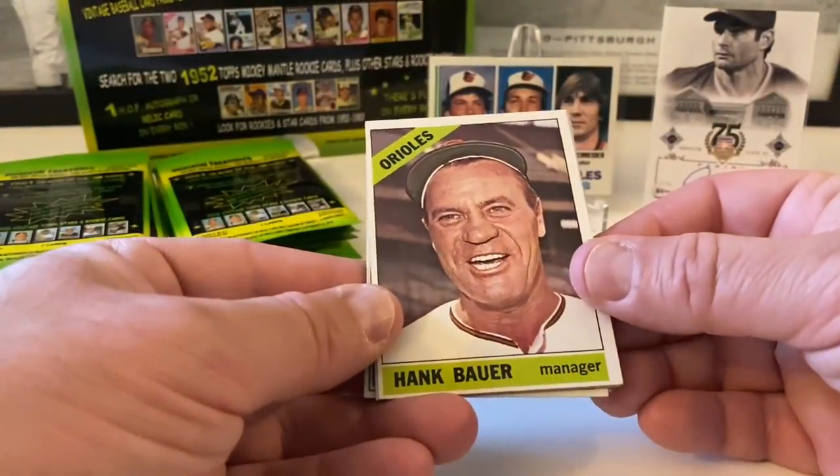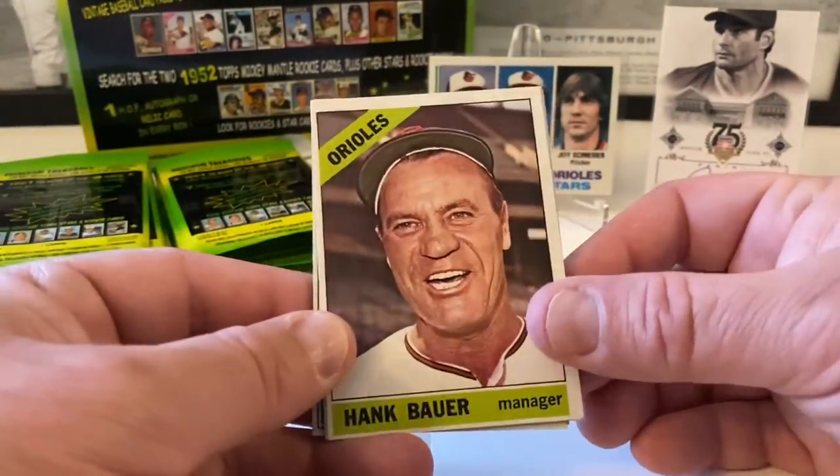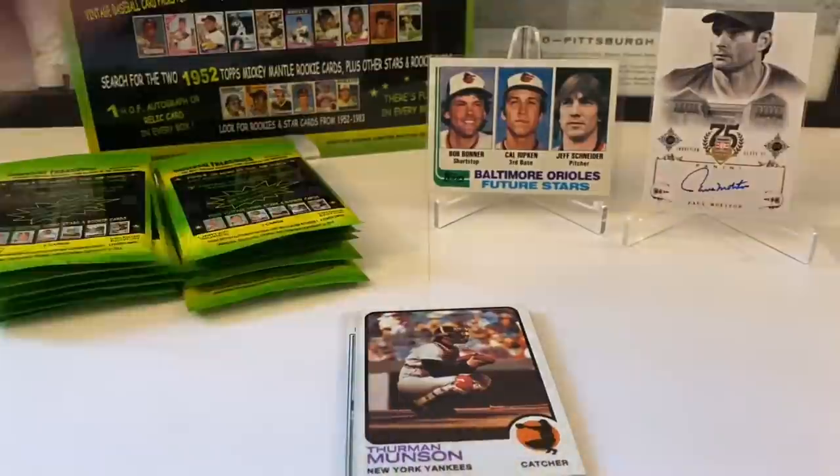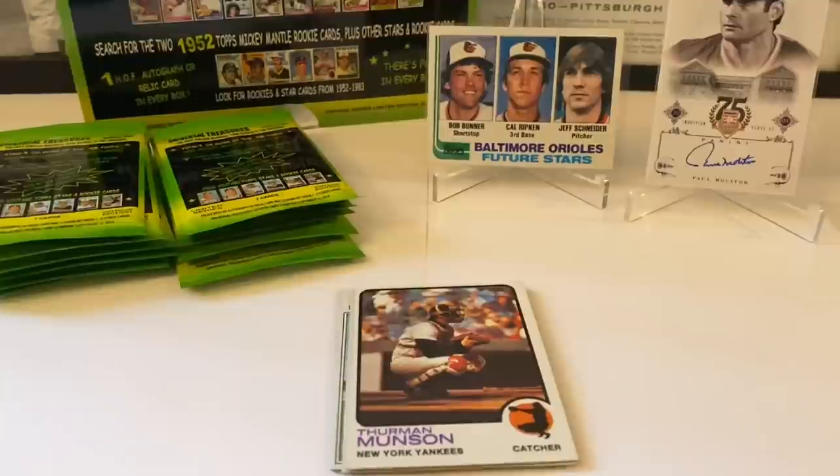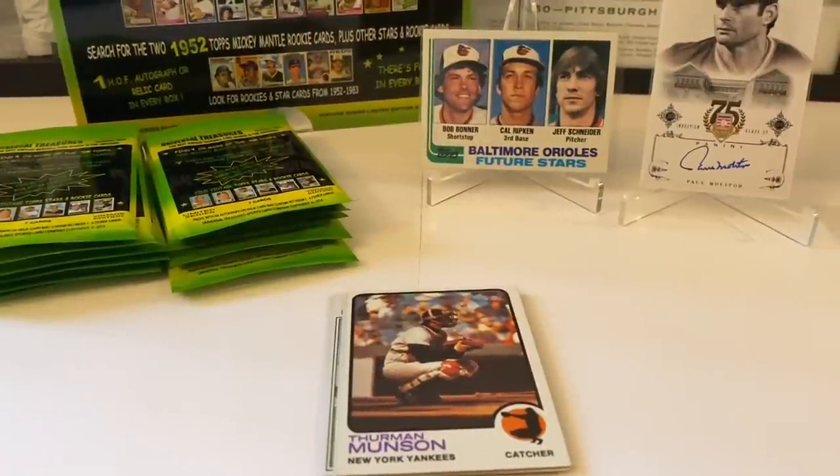Hank Bauer — nice. And nice Thurman Munson from '73! That is beautiful! I just bumped the camera I was so excited — Thurman Munson, '73 Topps, that's a nice card. Let's put that in a penny sleeve as well. That's cool, I do not have that card. This has been a pretty good box so far. It's different — they've all been different. The first one was phenomenal with the Mantles, the last one was really good, and this one's been really good too.